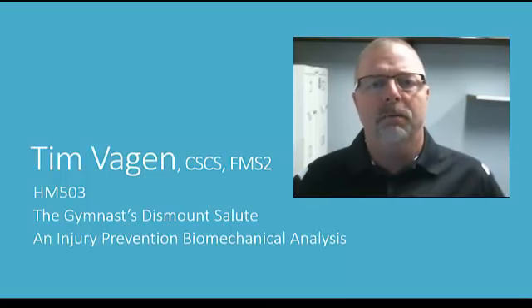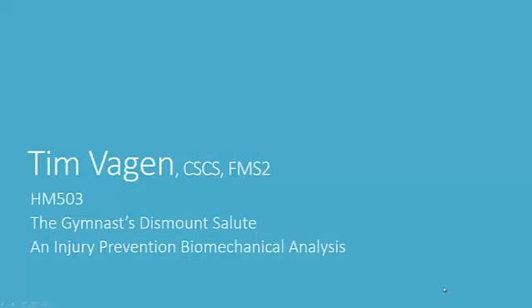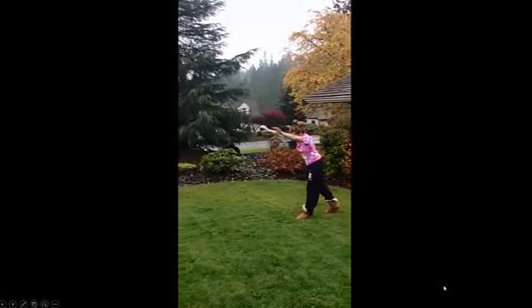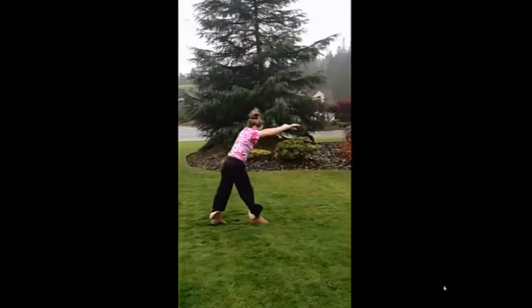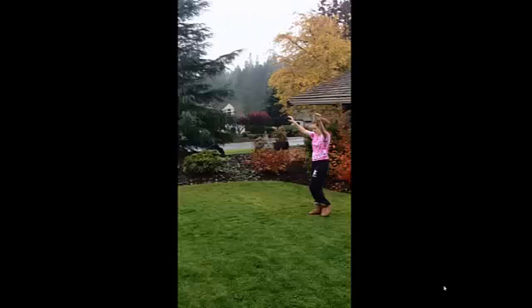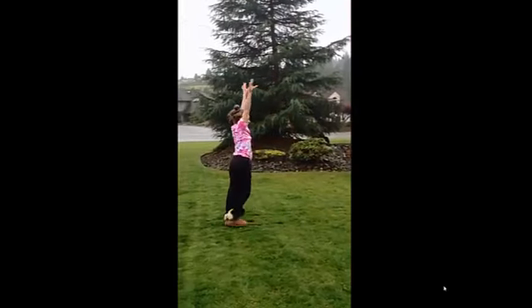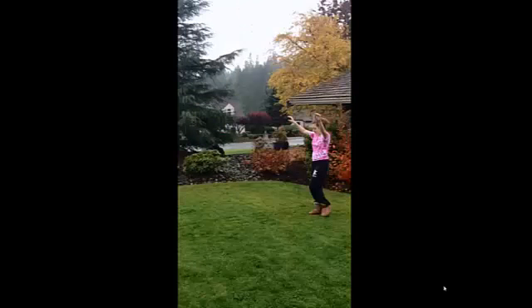So sit back, enjoy, and hopefully we'll get some really good discussions and questions regarding the gymnastics salute. Moving right into the biomechanical analysis — here is Grace doing a cartwheel in the yard and as you can see she comes right into that salute position. We're going to take a look and see what happens to the body during that salute position.